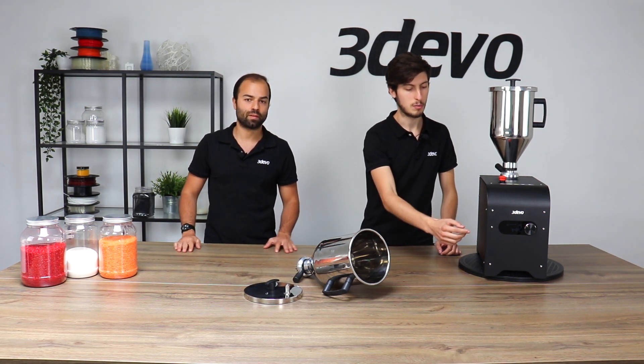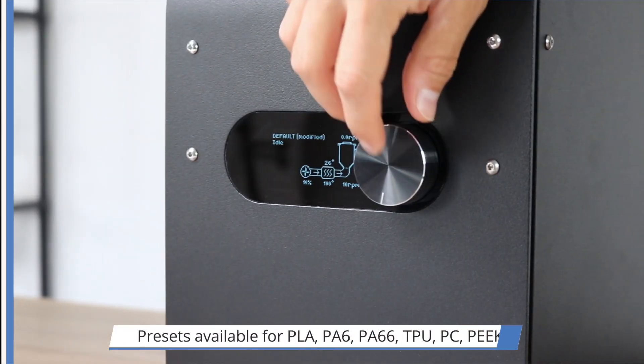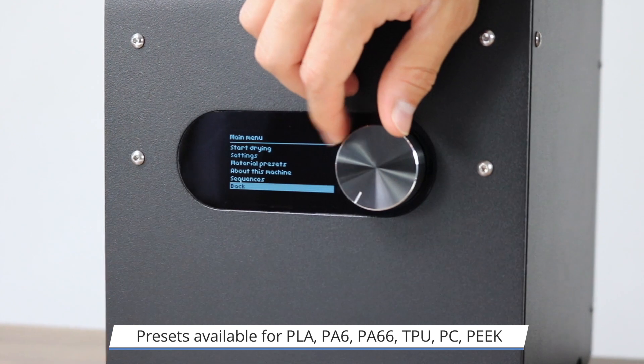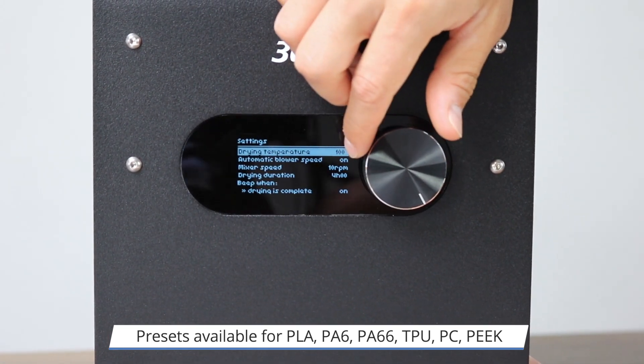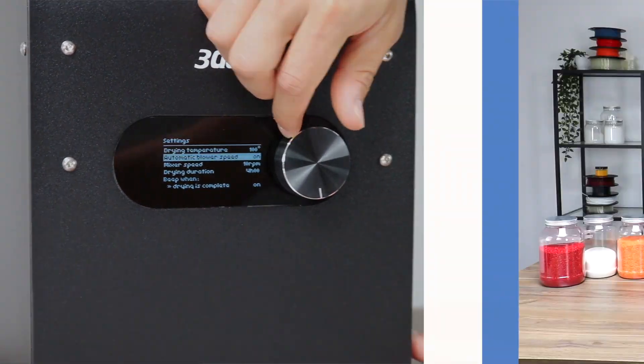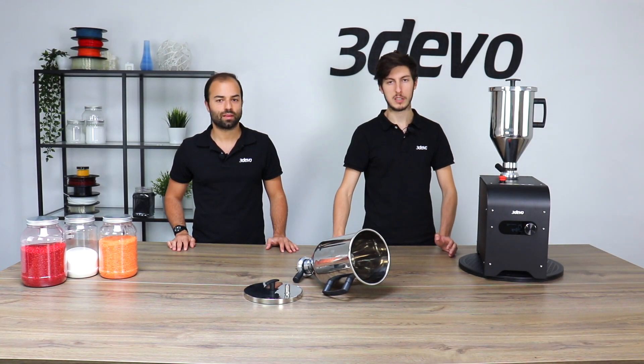So to select your parameters inside the machine, you can use the simple display screen and the button. You have the choice between using a material drying preset or coming up with your own custom drying profile. Usually the drying instructions will be found on the technical data sheet of the plastic. If you respect those, then you ensure a homogeneous drying.